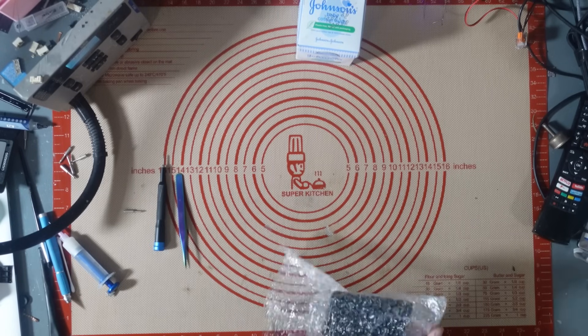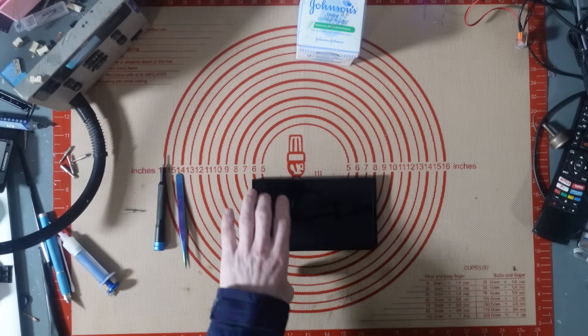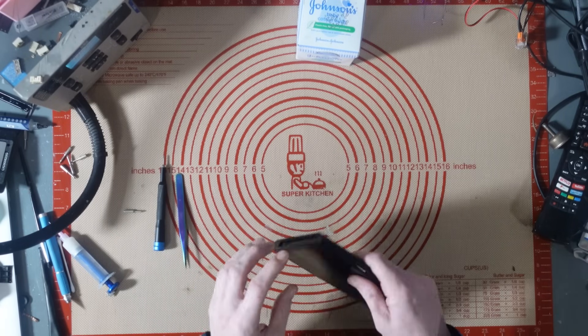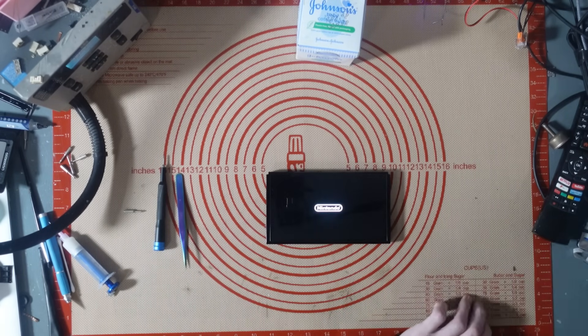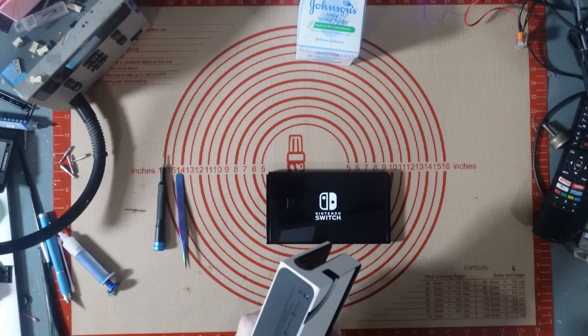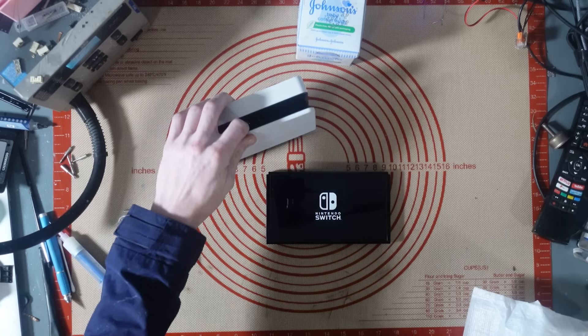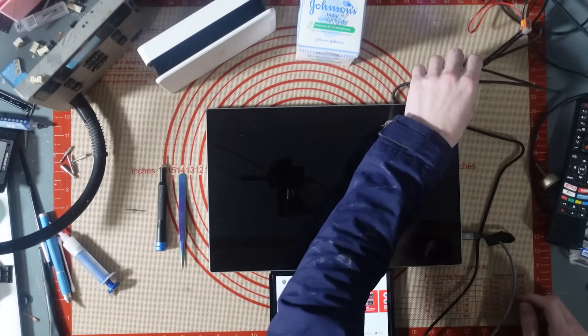We've got another Switch to work on — this is an OLED. I believe it works but it's just not docking. I spoke to the customer and told them to send the dock as well, so I can test that. If it is the dock causing it, I can test it on my own dock and then look into fixing their dock instead.